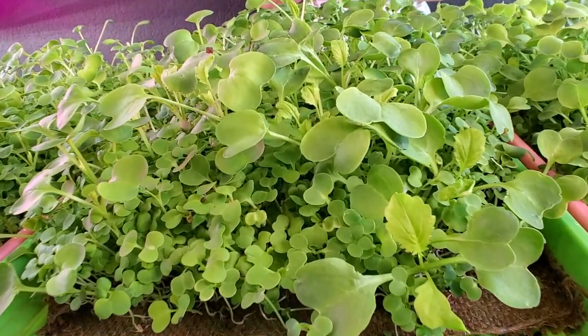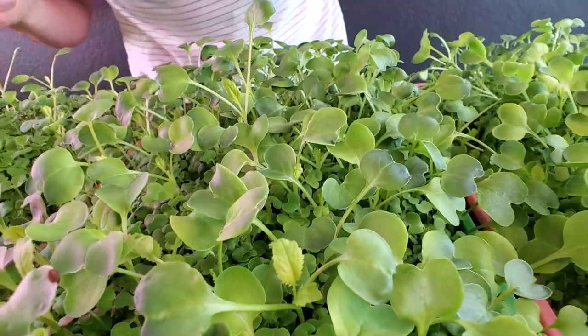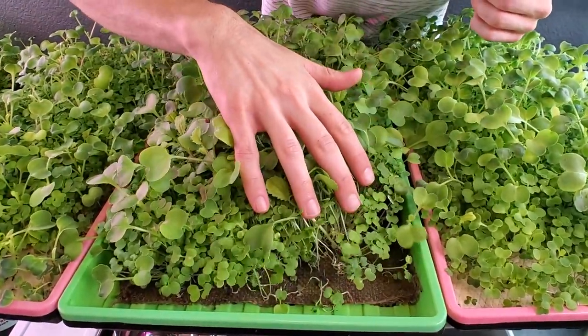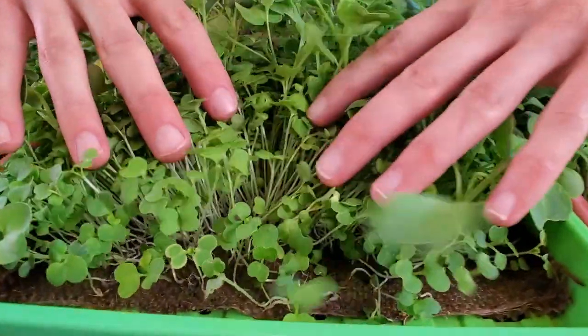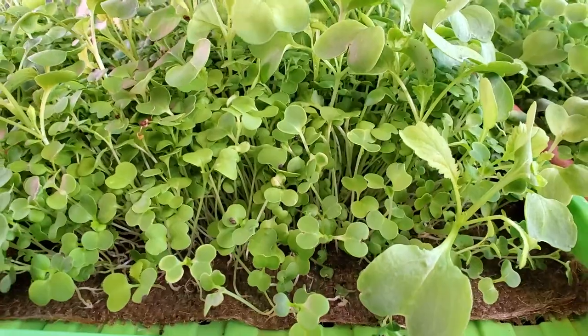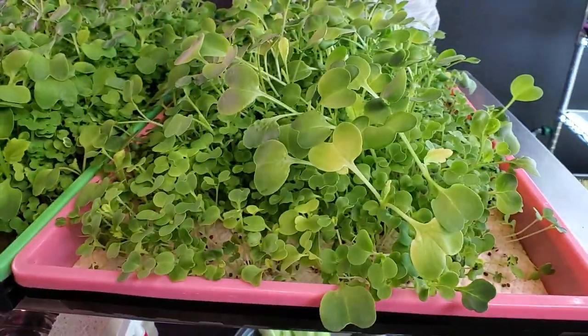Moving on to the second burlap tray — it looks very similar to the first. I'm very happy with the growth overall; I'm not seeing any spots that look bad, no mold on the surface of the burlap, and everything seems to have rooted into it really well.